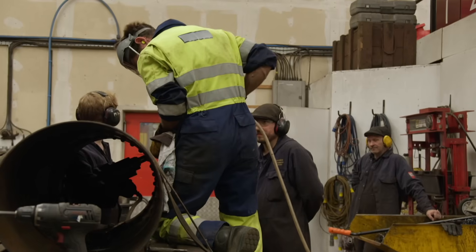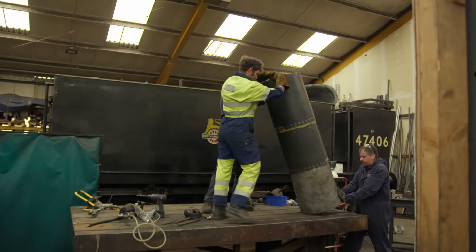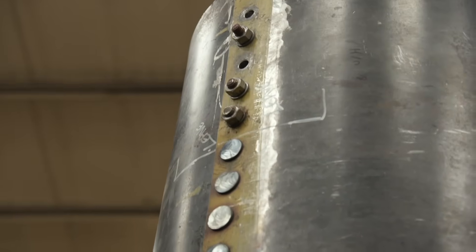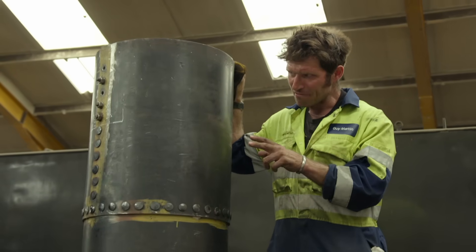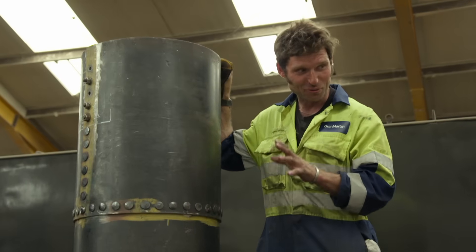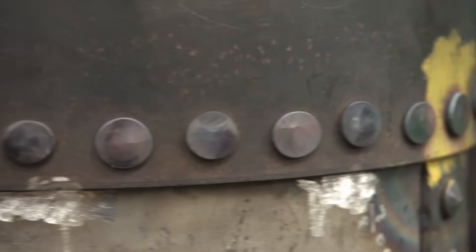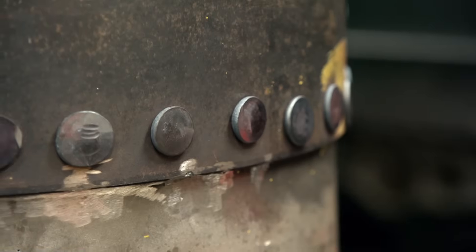After a day's riveting, the new top section of Locomotion Number One's chimney is as finished as it can be. They didn't go right to the top because for it to run on the main line it must be no taller than 13 feet due to the electric lines. The original dimensions are a bit woolly, so they'll measure once it's bolted on — better to have a bit of leeway.